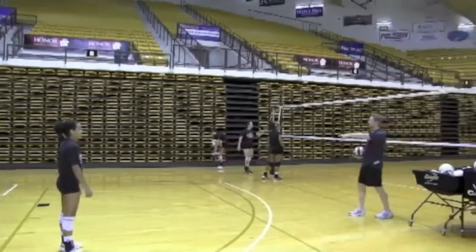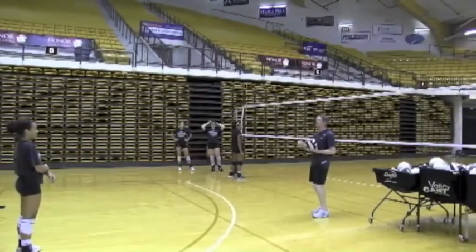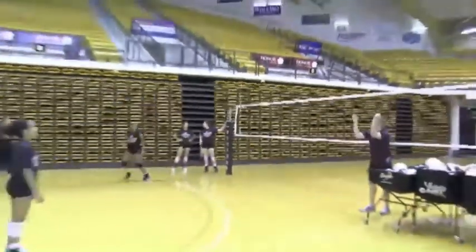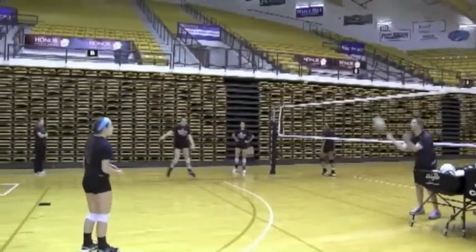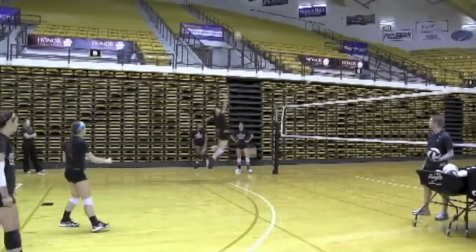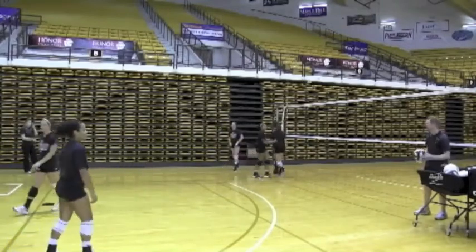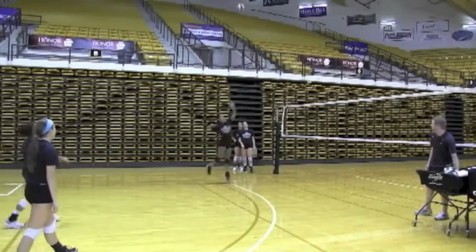The next element we're adding is our defensive players can set the ball to themselves one, two, or three times to make sure our outside attackers are waiting to see the set before they start their approach. What we're trying to do is make sure our outsides are not going on the toss — they go off the set. Defensive players can set to themselves one to four or five times to ensure they are waiting before they start their approach, preventing them from leaving too early.